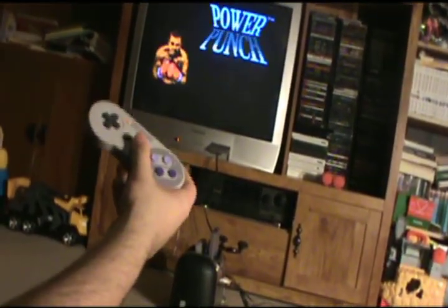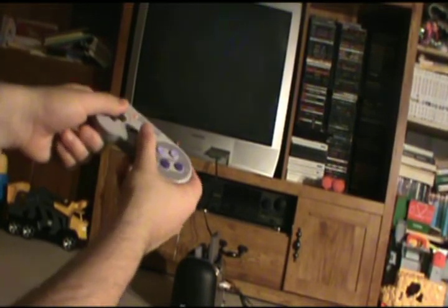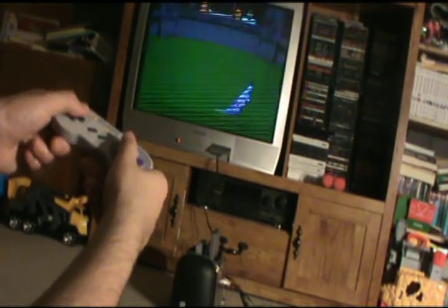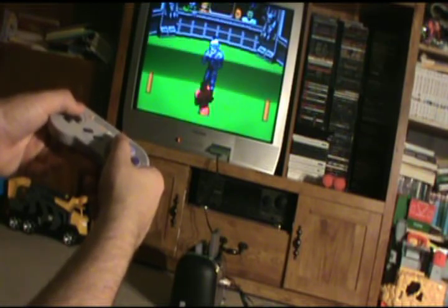Let's try the NES with some Power Punch 2. Hard to believe that Nintendo thought this game would have been a good sequel to Punch-Out. I took off the crappy controller plugs that the FC3 Plus used, which everybody hates, and hooked up the SNES controller hookups, as you saw.